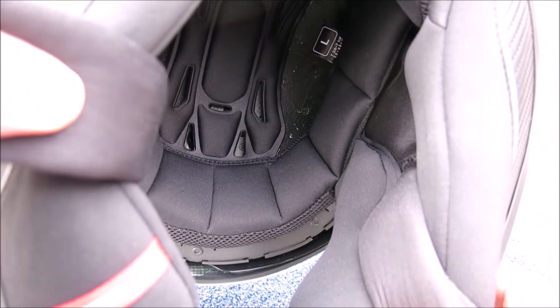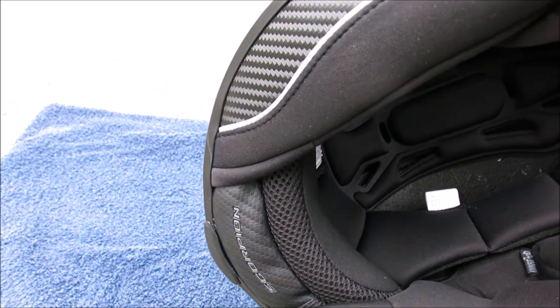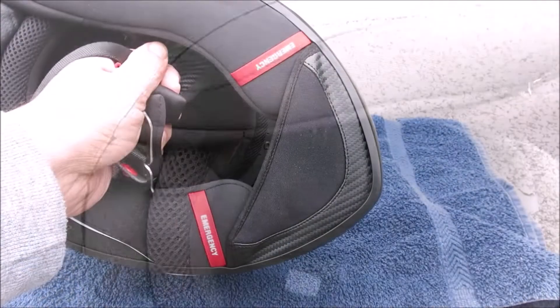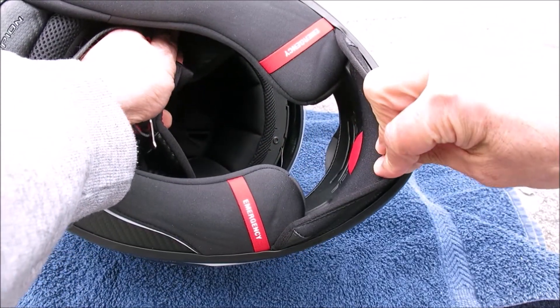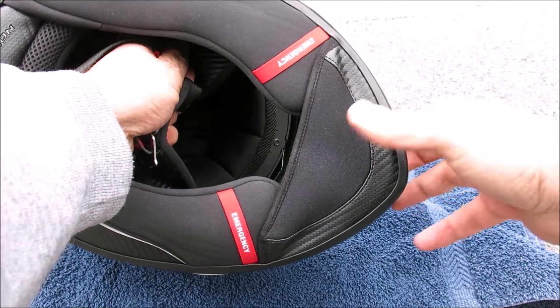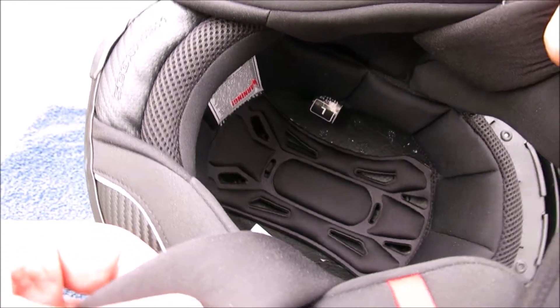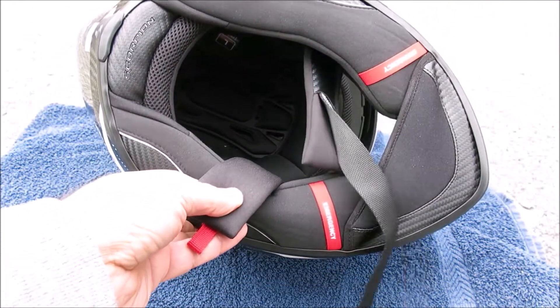The Quick Wick 3 antimicrobial liner is soft and luxurious, and the crown, cheek pads, and neck roll are all easily dismantled and fully washable. A removable arrow skirt is also included to effectively block wind from blowing up into the chin area for more comfortable cold weather riding and reduced road noise as an added bonus. Generous speaker cutouts beneath the helmet liner can be removed for even more room if desired.